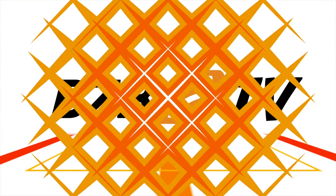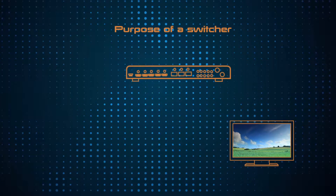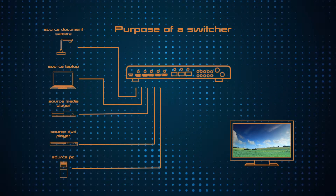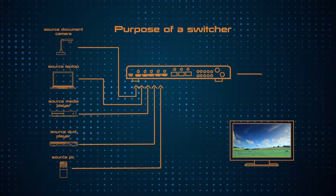Today we'd like to address a category of AV products called multi-format switchers. First of all, what is a multi-format switcher? Before we learn about multi-format, let's first learn what a switcher is. The purpose of a switcher is to switch between two or more source devices such as a Blu-ray player and a PS4 game console to be displayed on a monitor or HDTV.